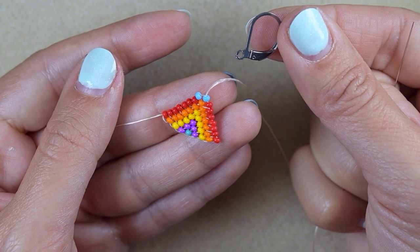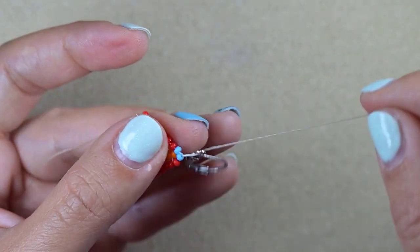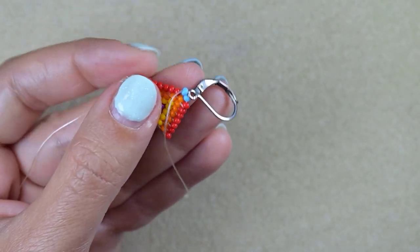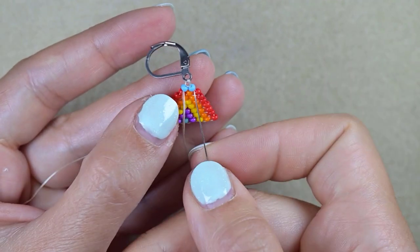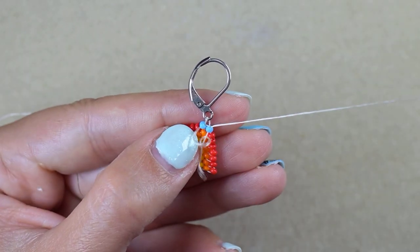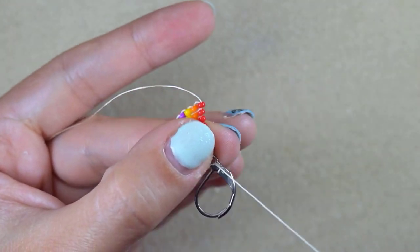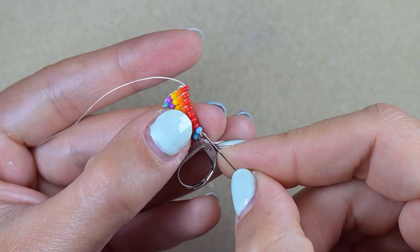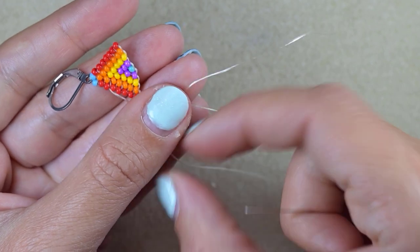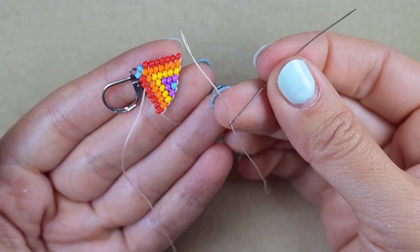Now I take my earring finding and go through it like this, then go back through the blue bead. I want to reinforce this loop. Again like this and through some beads in this direction. Now it's time to put a needle at the tail end and finish that thread. I'll put the needle there, go in this direction, make a knot, pull tight to hide it, and then zigzag through the work. It's not obligatory to make a knot — you can just zigzag through until you've done enough, then cut your thread.